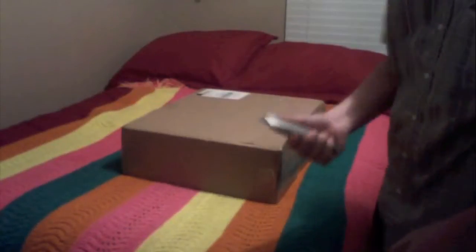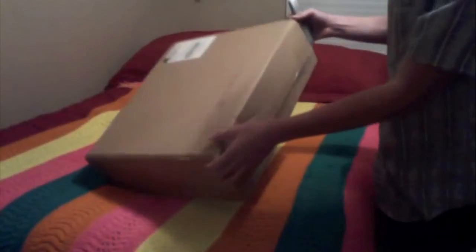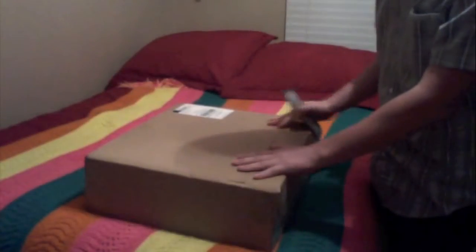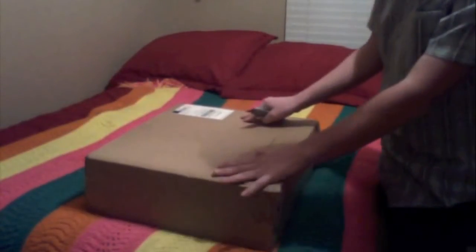Hey, what's going on guys? UltraFlyerDude. Super excited — this just showed up at my door. This is the Yak-54 Ultra Micro from Hod King. I'm going to open this up. It just got here so nothing is going to be untapped. So let's do this.